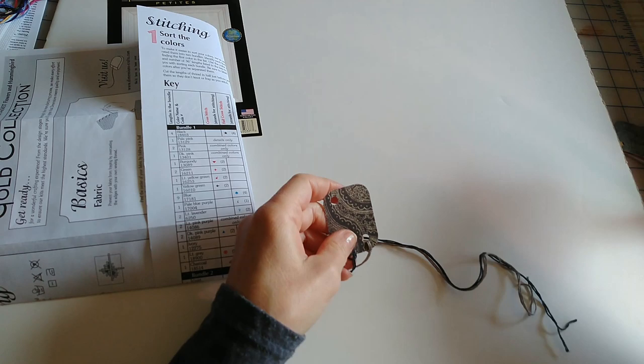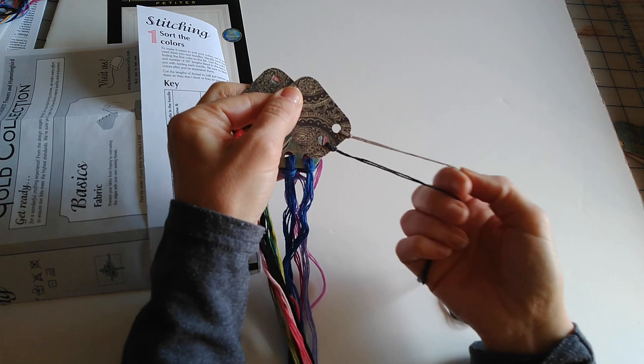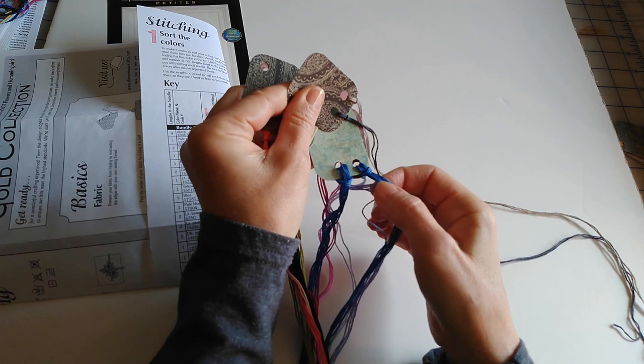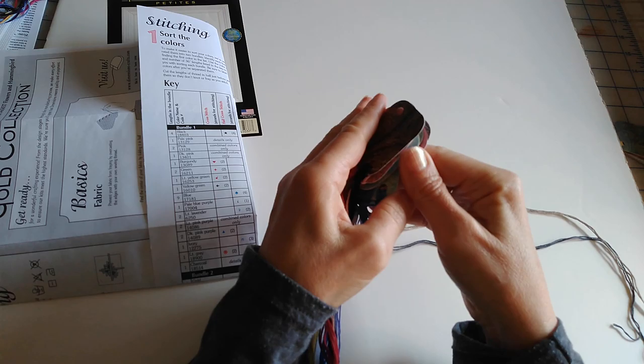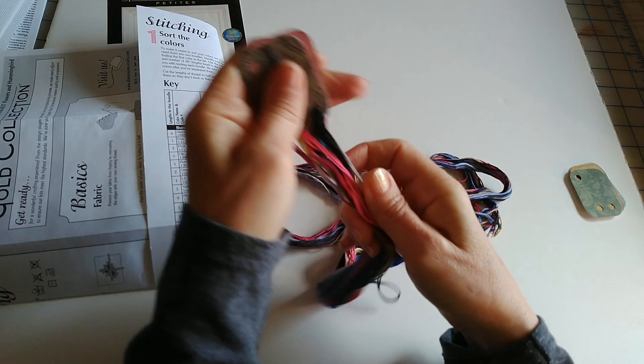We got the first bundle all done and ready to go. I chose to put two on each card because this kit only has like one strand sometimes for both colors. You wouldn't want to load a card down with too much floss. That's why for the blue that came with many strands, I went ahead and divided it up so that after a while of tugging on it you won't compromise your little thread tag. I'll go finish the other bundle and be back in a minute.